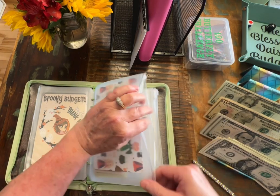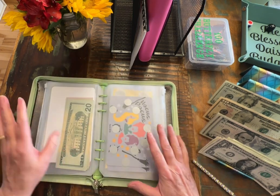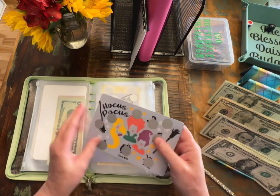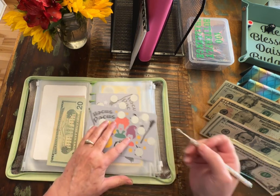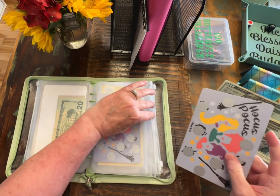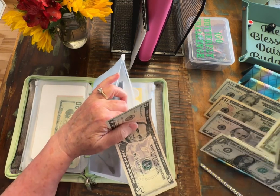Everybody just has such cute challenges. There are so many creative people out there in this budgeting community. You should go check them all out. And this is another one — this is Champagne's Corner. I've already done the one that was $50, and now we're starting on this one for $75. And then we have another one waiting when we finish this one. So we have $7.